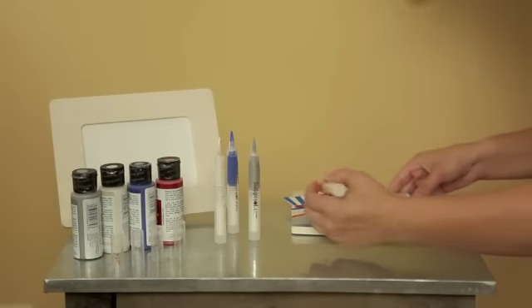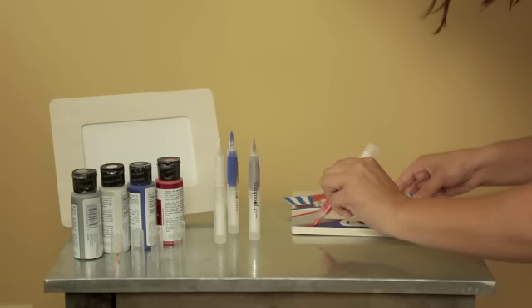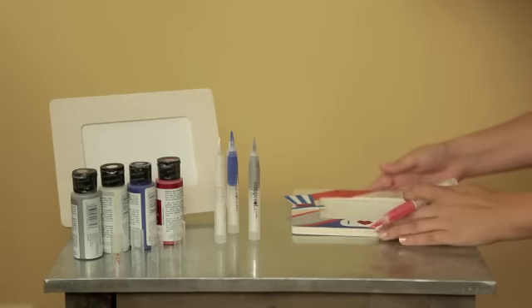Paint pens are perfect for craft projects too, especially if your artists are kids. There's no chance of a mess or a spill when you use a Slob Proof Paint Pen.